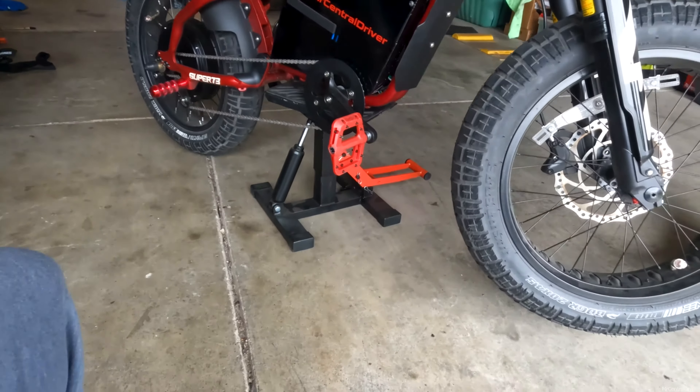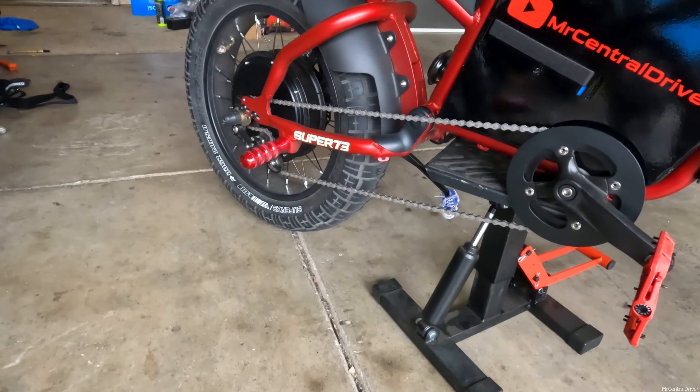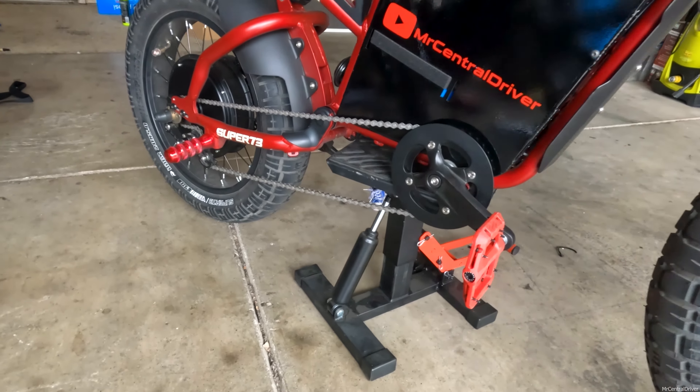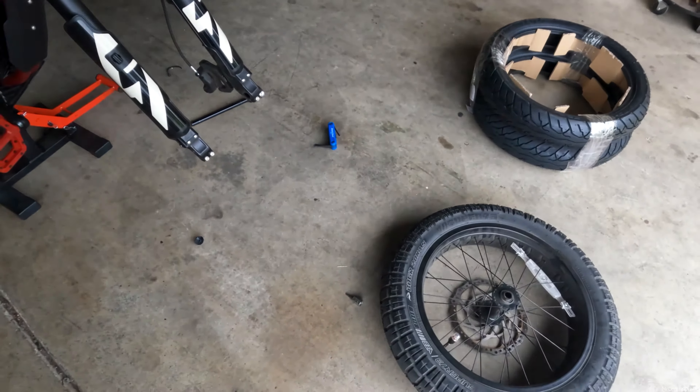We're going to use this little jack — I'll post a link on Amazon — to lift up the bike. Look how easy it is to just lift up the front. You have full access to the front, and if you need to get the back up, just move the jack closer to the rear. This sets us up to get the front wheel off.